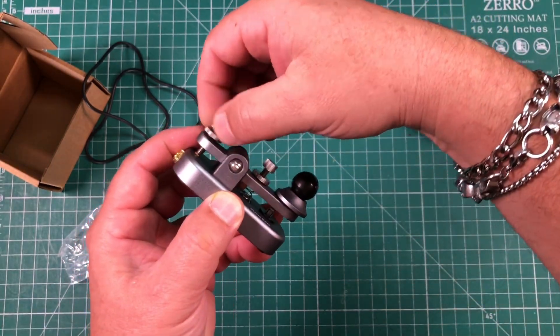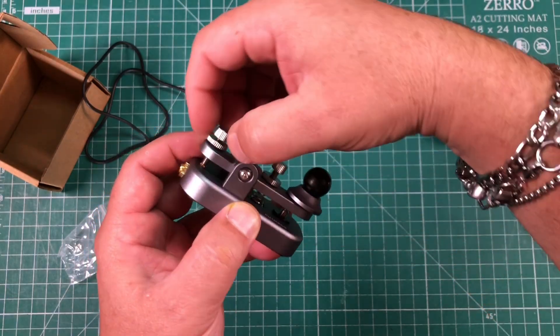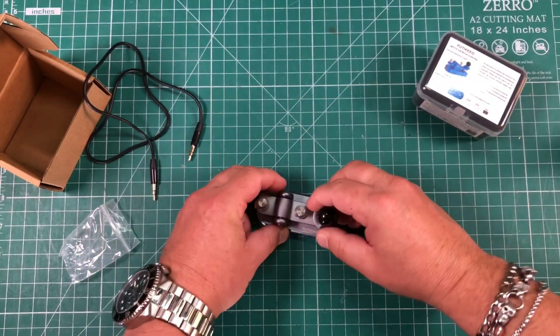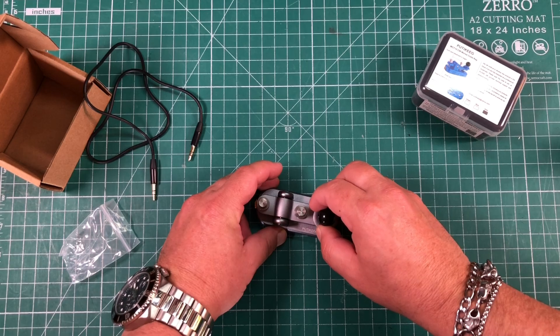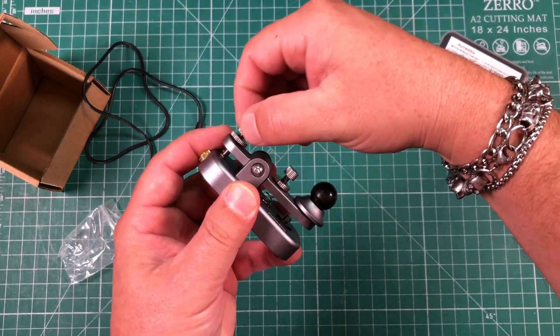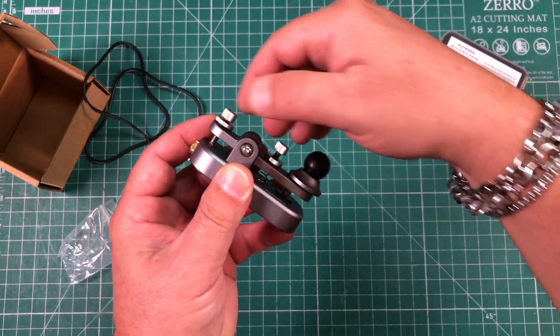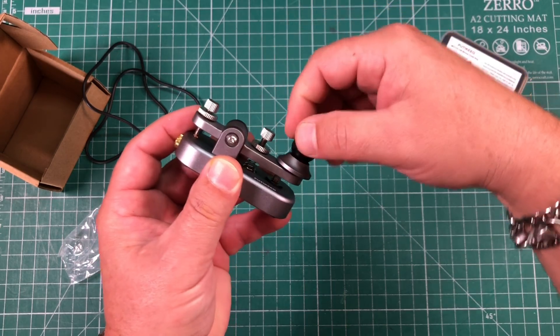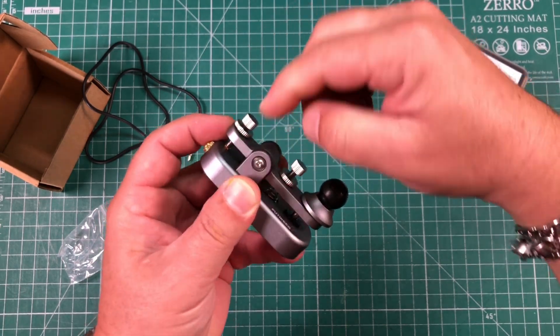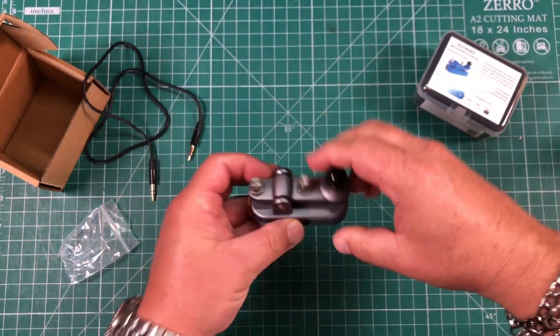It's got nice action. You can actually adjust it here — it came a little higher. You just loosen this, or tighten it rather, to whatever you want. Very, very easy. Maybe I want it there, and then this larger outer ring kind of locks it in place.